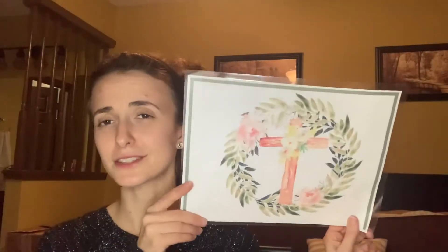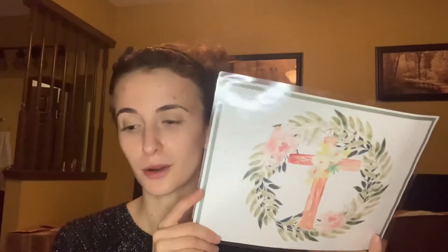This image was just in the middle of it — I think it was to break up the sections in the printable pack. But I thought it was so pretty that it needed to be laminated and hung up somewhere, so this will find a spot on our walls when we start this unit.